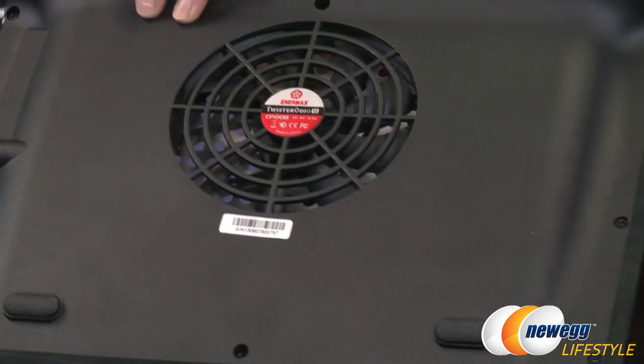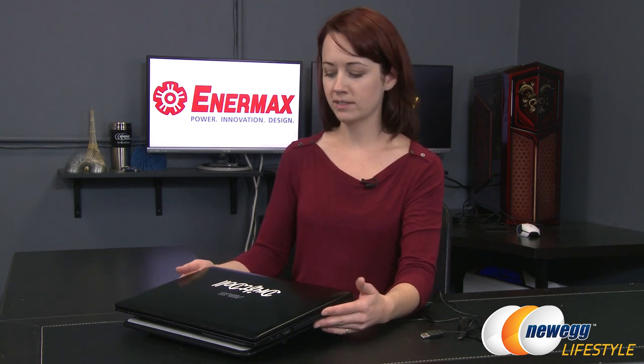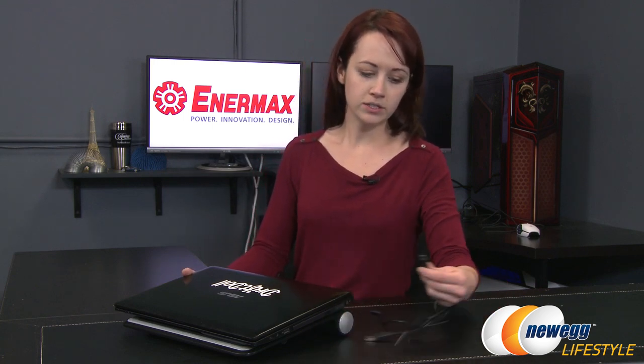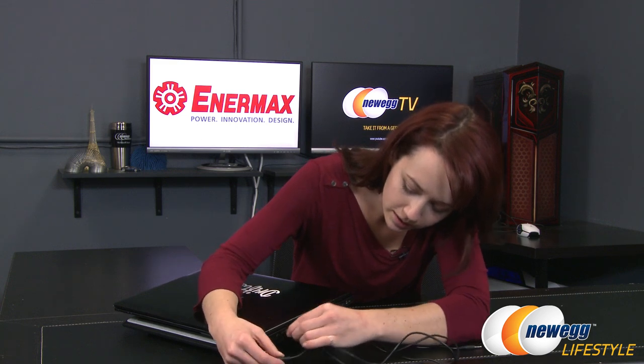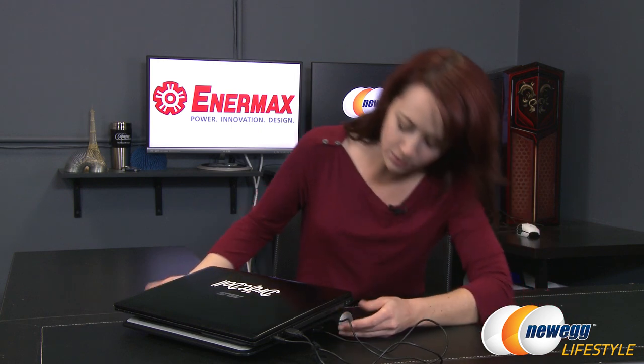Taking a look now at the bottom you can see the Enermax fan right there. Here's a quick demo of the setup. As I mentioned, my laptop's a little bigger than 16 inches, but as long as the fan is centered underneath it, it's going to accommodate the cooling just fine. I'm going to go ahead and plug in my power here, then the USB will go here, and then take the auxiliary straight into my headphone jack and then into the audio in.